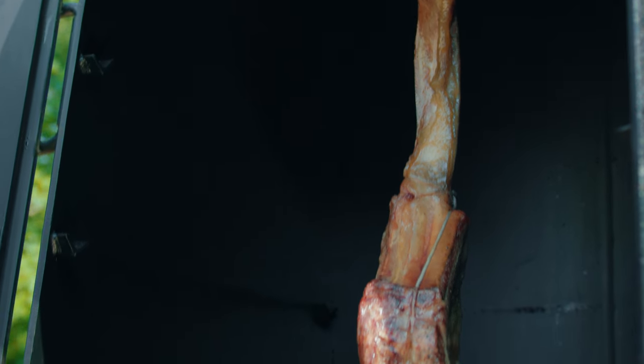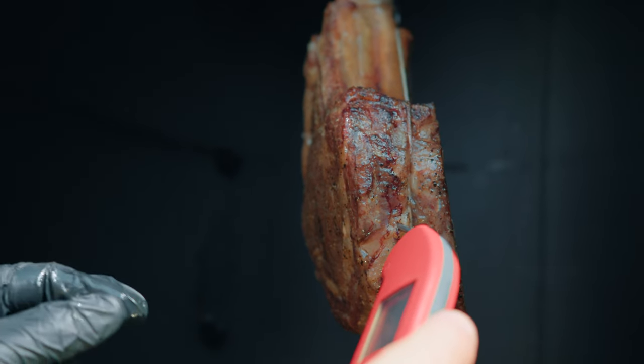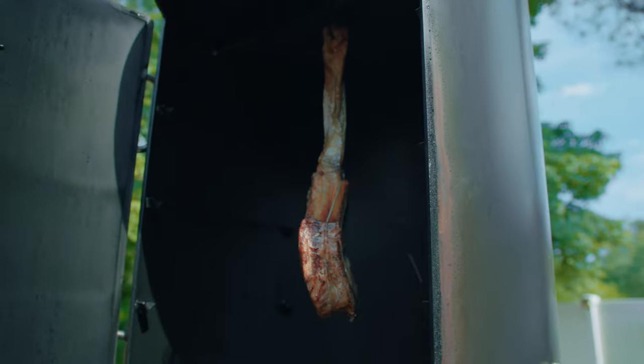Let's check and see how we're doing temperature-wise. We're at 76 degrees, so we're probably in good shape. This might get done a little faster than expected, but we'll see. I'll be back in a half an hour to check again.